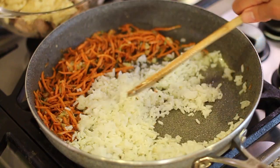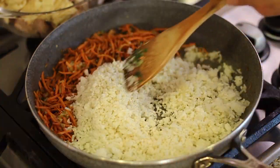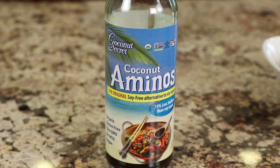Are you looking for a lower carb chicken fried rice? I've got the recipe for you today. We're going to cut our carbs down by using half white rice and half cauliflower rice. We're also going to load this up with some vegetables, and we're making this gluten-free by using coconut aminos instead of soy sauce, which is a soy sauce substitute. You're going to love this.